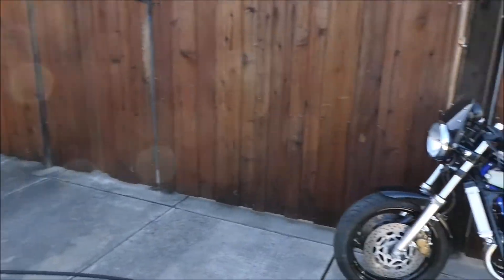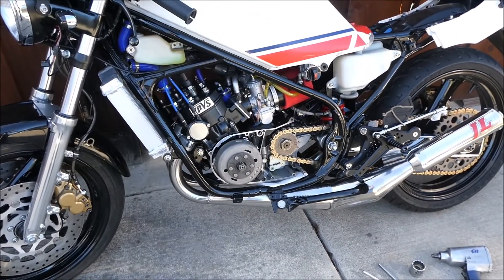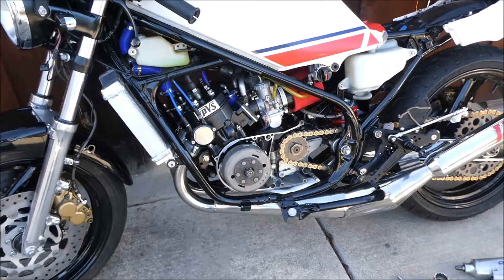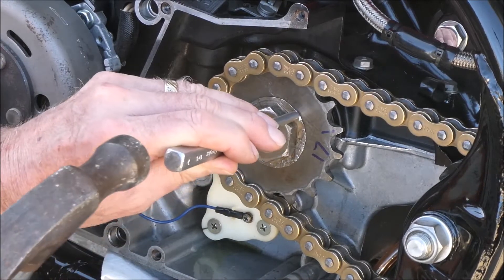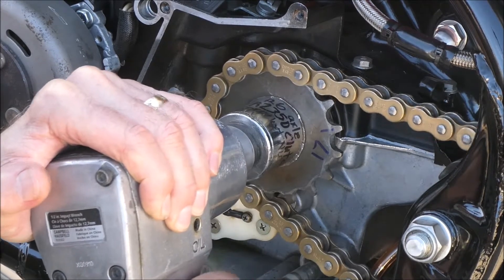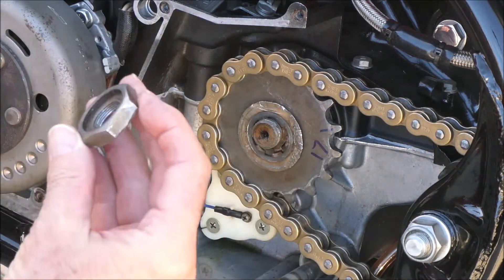I just wheeled the bike out here outside so I could give it a nice lean against the fence post. I've never taken one of these neutral switch plastic doohickeys off while the transmission is full of oil. I'm hoping that's enough of a lean to keep it from gushing out — I don't even know if it will. I need to bend the little tab over. I'm sure I had Loctite on there also.